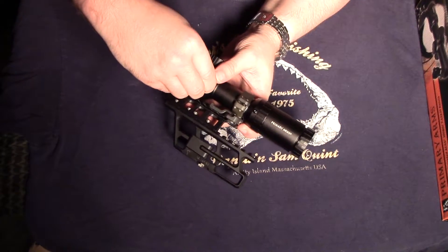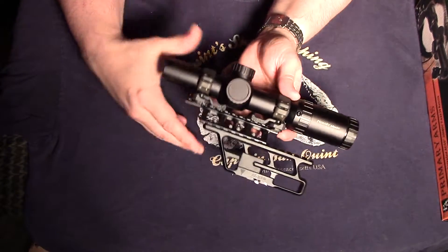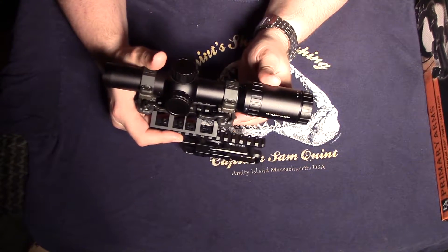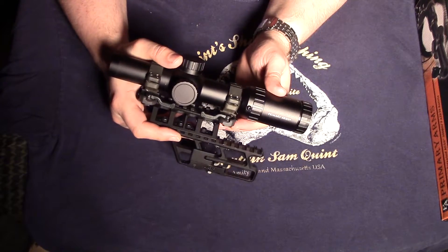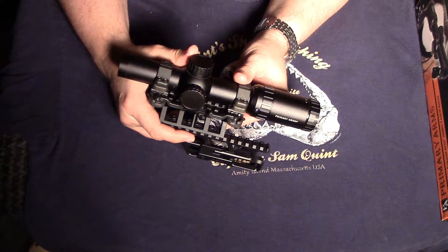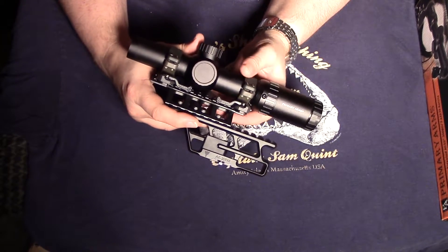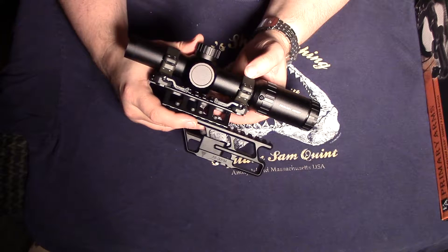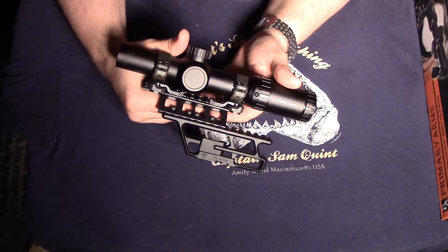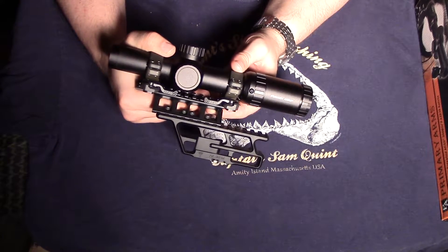I haven't been able to get specific run times for a CR2032 battery in this scope, but the good news is the reticle is etched into the glass so you don't need power to run the scope. The illumination is only helpful for low-contrast backgrounds or low-light situations. My thinking is: if it's so dark that you can't see the etched reticle, you probably shouldn't be shooting at that target anyway.